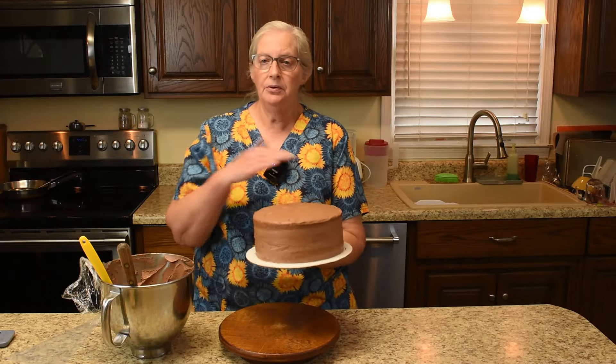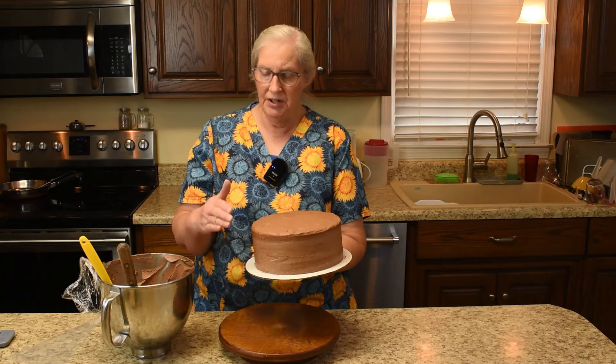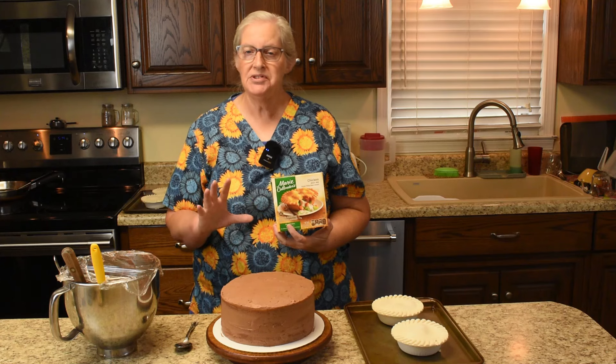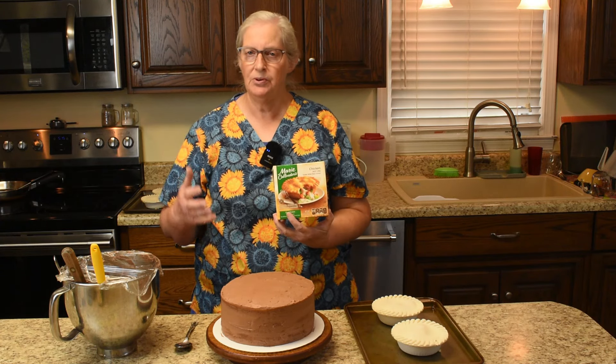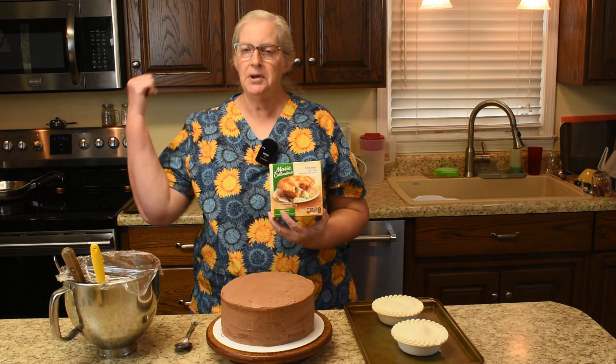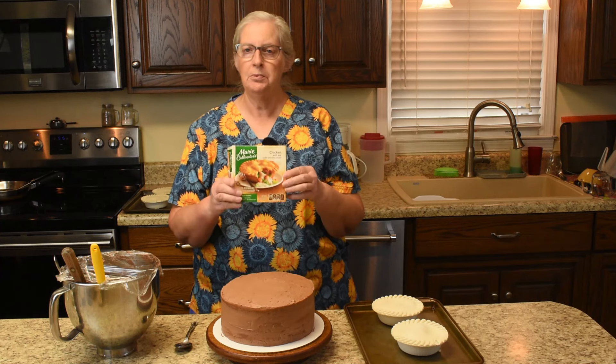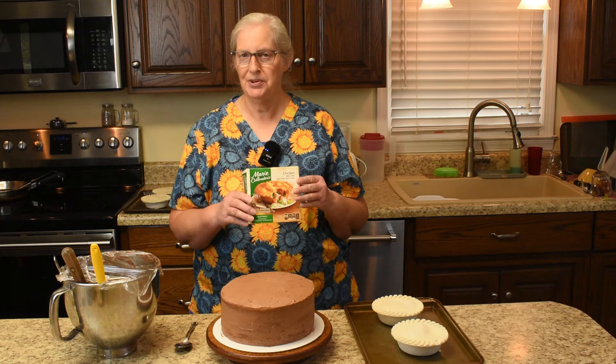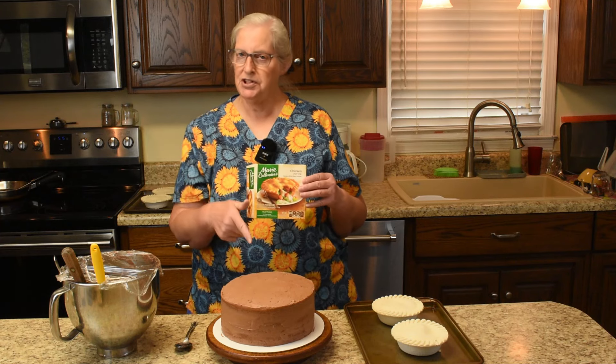The final crumb coat layer is done — ten minutes in the freezer and it should be ready to finish up. The cake was in a little bit longer than ten minutes simply because it was time to get supper going. We preheated the oven for Marie Callender chicken pot pies — it is nice sometimes to have help with supper — so we'll stick them in the oven, then get to finishing up the cake.